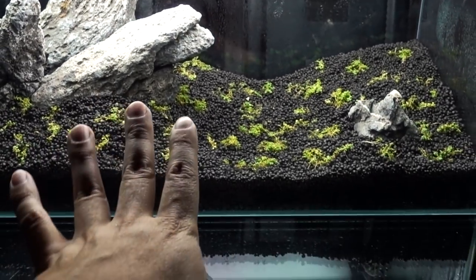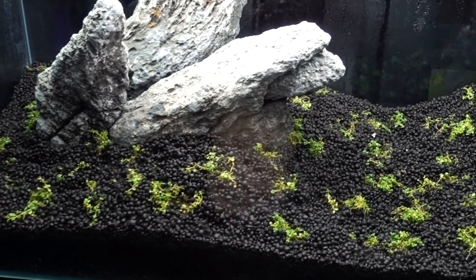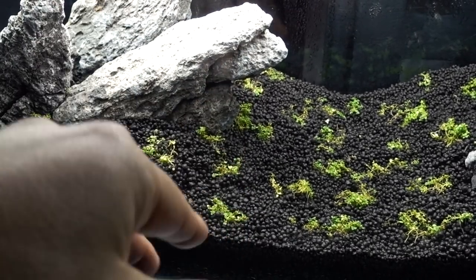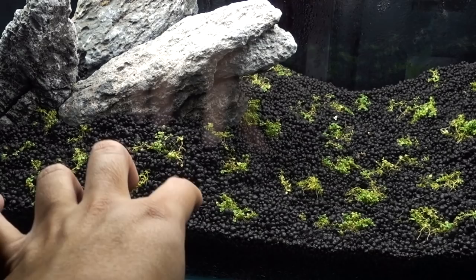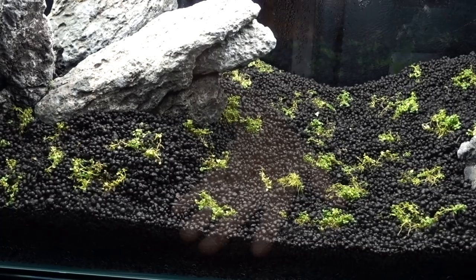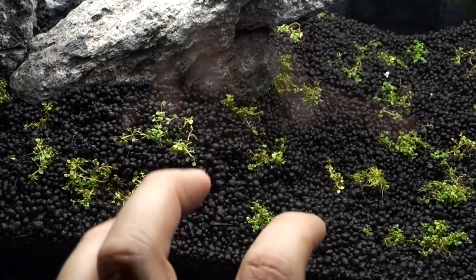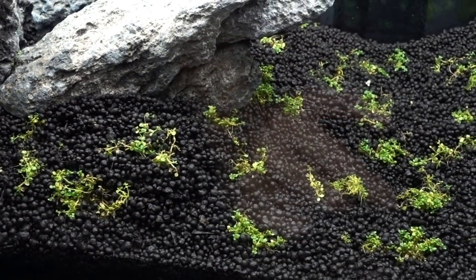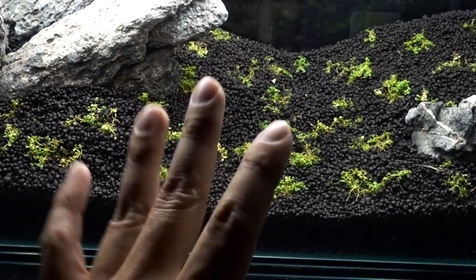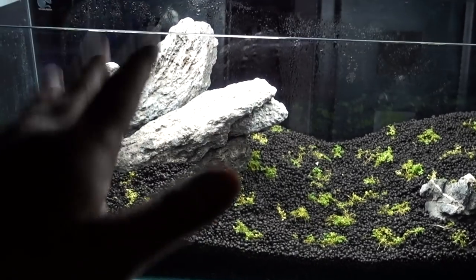Some of you guys picked up that over time the substrate hill may get flattened out if you don't pack it with rocks to hold the shape. I'm crossing my fingers that as the carpet plants grow out, the root system will hold the substrate in place — kind of like how the government plants trees to avoid a landslide. I'm not sure if that'll work, but I'm hoping for it because I really don't want to tear everything up and redo the whole thing.